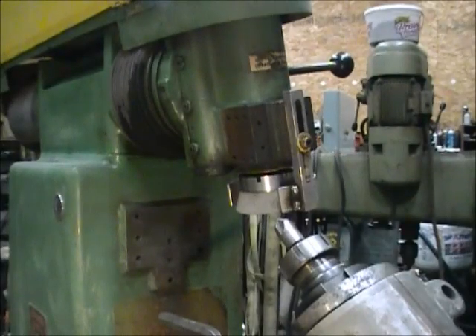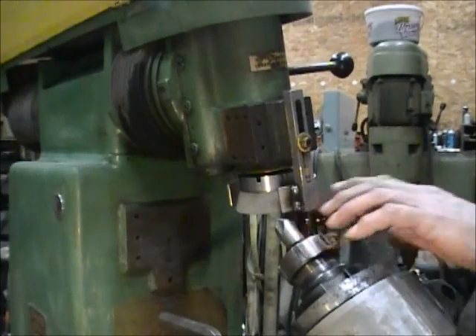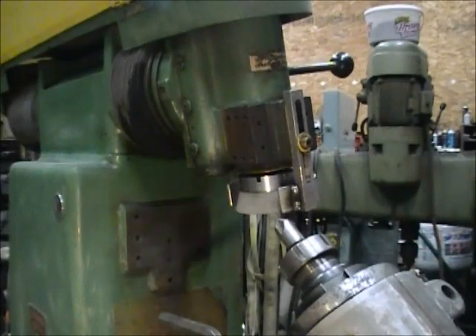This is my Oliver HD 300 tool grinder. I had several of these countersinks — this 82-degree countersink on my shelf over there. They were all dull. I got them used. They weren't any good.